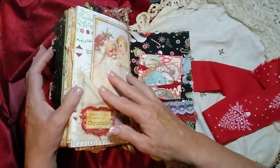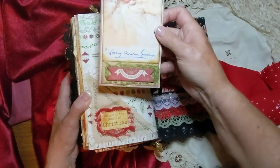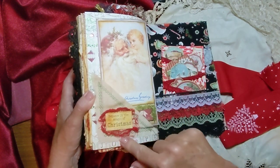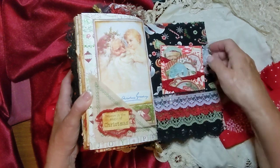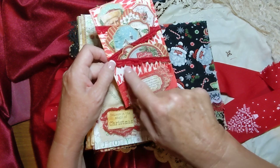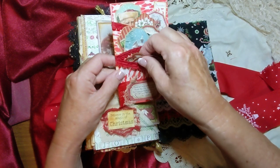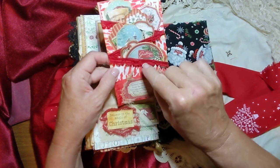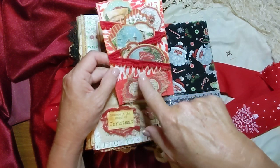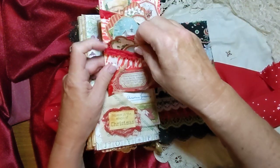And then this is the back page here. And this has a journaling card here too, and this is another one of my pockets from my shop. And this is actually one of my digitals too — the background here. I thought it looked like candy cane, kind of. So I used that in there. And I made some little pockets. This trim is actually off of a blouse that I bought at the Goodwill.